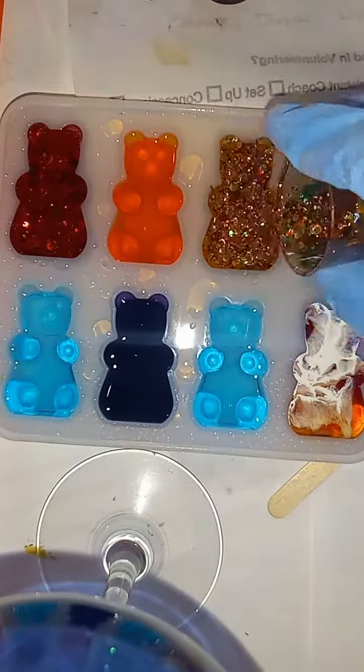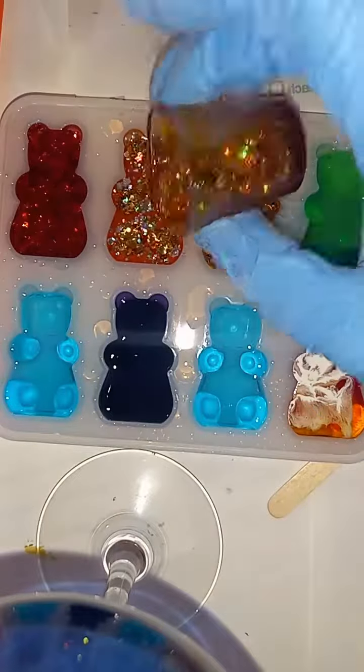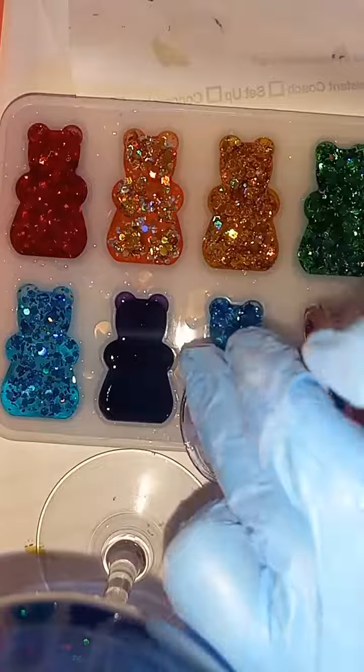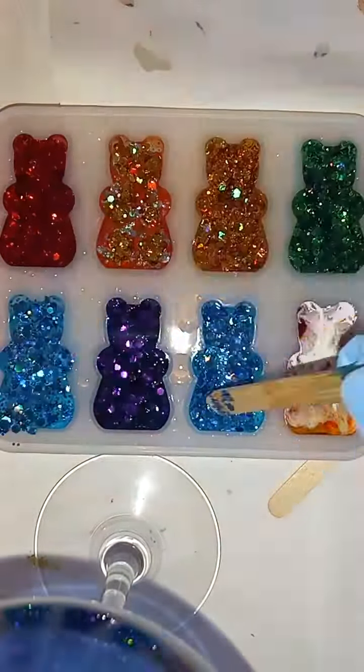More isopropyl alcohol — that's 91%. I spray that every time before I pour resin, and then let it sit for about five minutes and spray again. It really helps with air bubbles, and so does the alcohol ink.